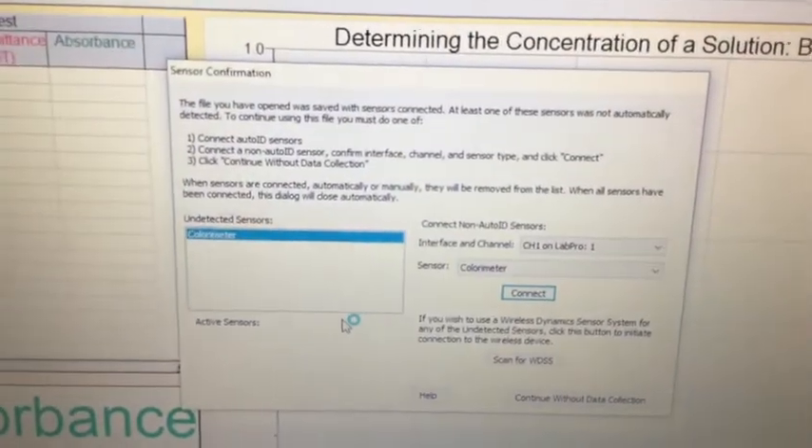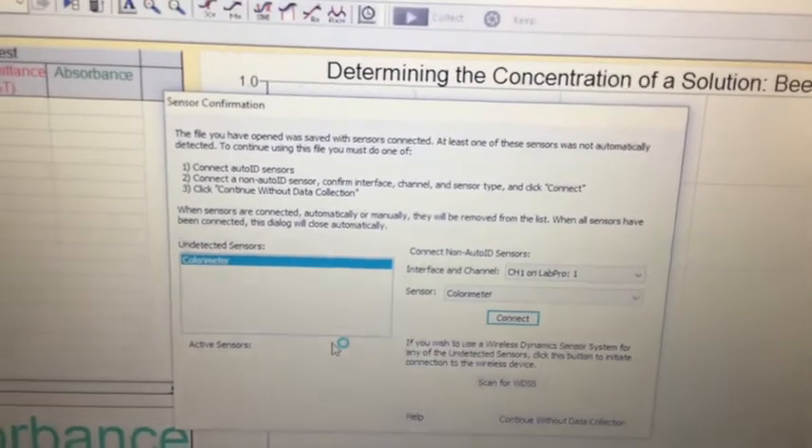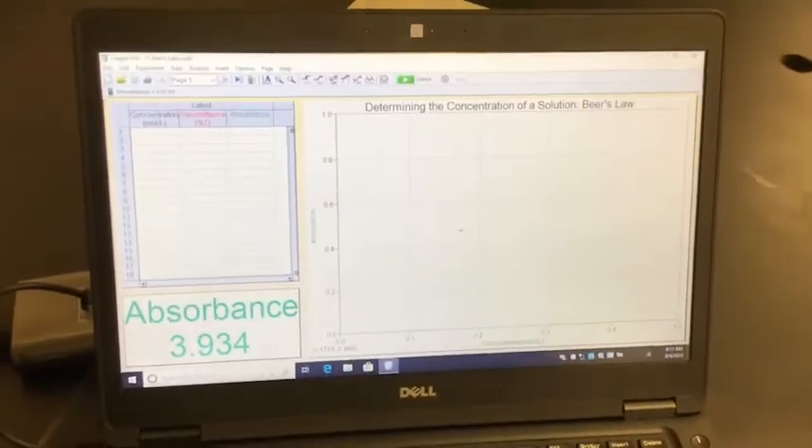Now it's going to ask you to connect. Here we are at the sensor confirmation screen. It says it thinks it's a colorimeter, and you confirm yes, it's a colorimeter. All you have to do is tell it to connect that device, and now we are connected.